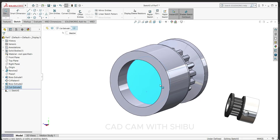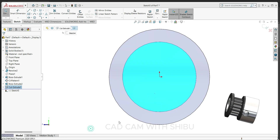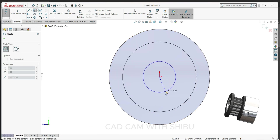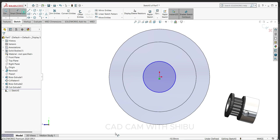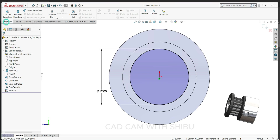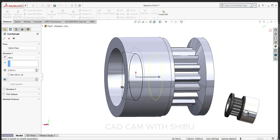Now select this face, sketch normal. Select the circle, draw one circle here, and keep 12 mm. Go to feature, extrude cut, and cut through all.